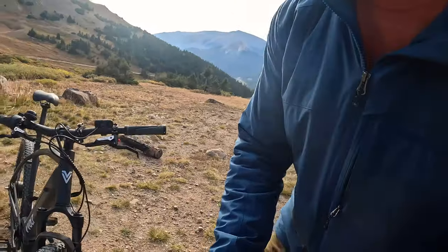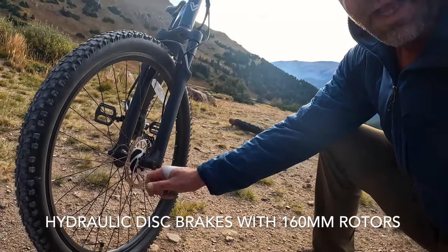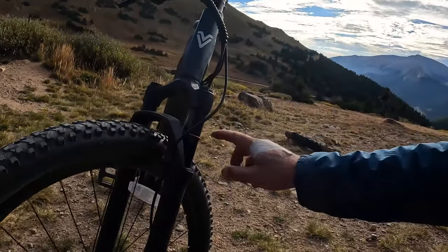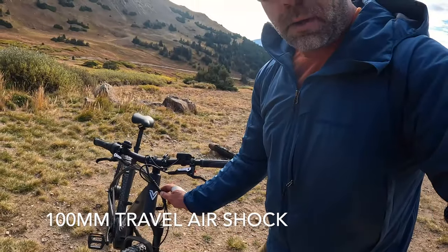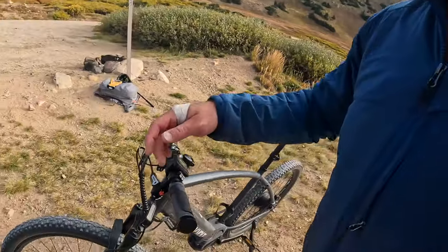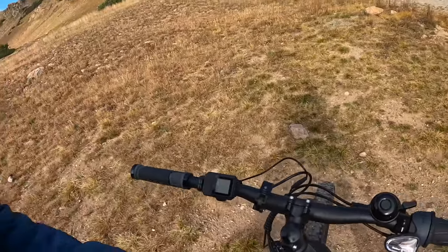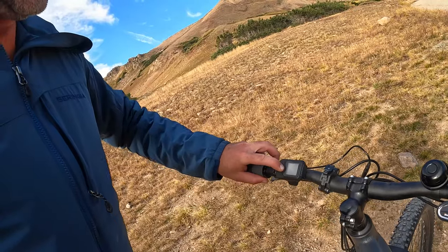Speaking of the features: you get hydraulic disc brakes front and rear, 100 millimeter travel shock — looks about right from the way up. The cabling is really well managed so you don't have a bunch of cables hanging around. Hydraulic disc brakes are very strong. The trip computer is right here — hold the button down to turn it on.